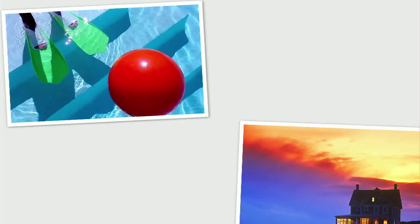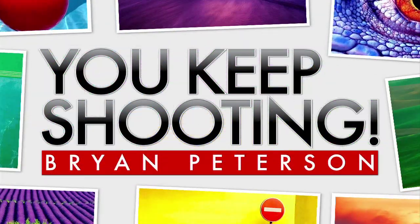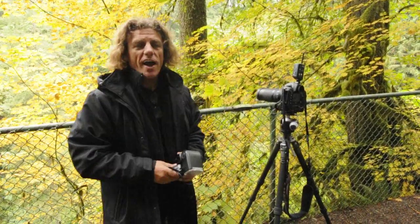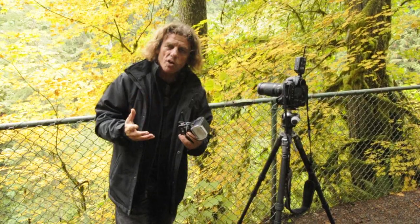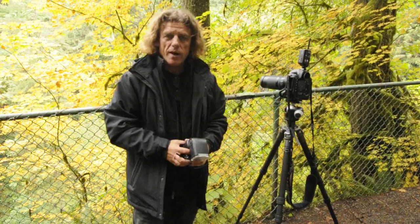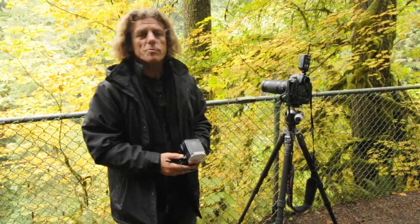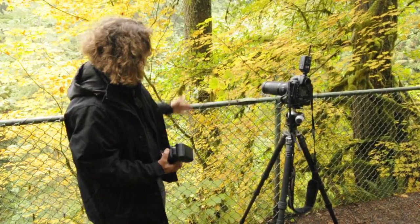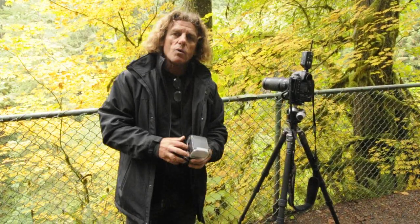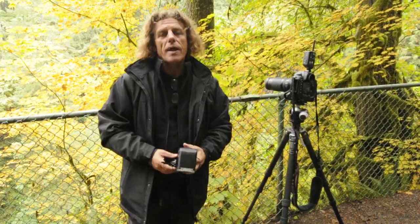Adorama TV presents You Keep Shooting with Bryan Peterson. Are you sometimes confused when you break out the flash and find yourself in the great outdoors and you're not quite sure how to kill the ambient light? Hi, I'm Bryan Peterson and you're watching Adorama TV. I'm here in beautiful Oregon at the Silver Falls State Park with a group of my students. We stopped along the trail and came upon a really nice green leaf, and we are going to light this leaf up with a strobe and kill the ambient light.